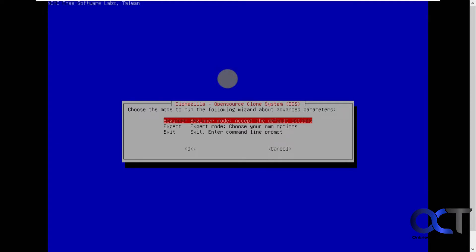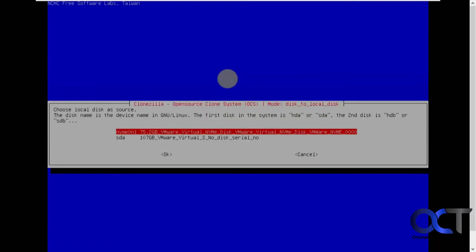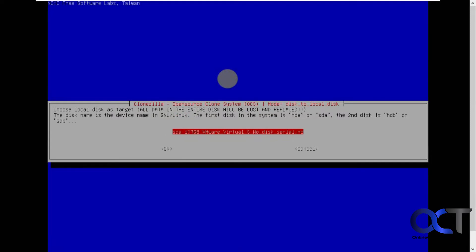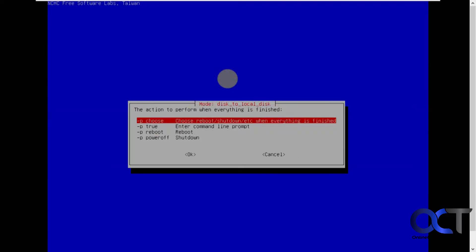Beginner mode should be fine for most people. Select disk to local disk. Now we want the local disk for the source — that's the 70 gig drive. You can see there's the 100 gig right there. This is crucial: make sure you pick the right disk, because otherwise you're going to wipe out your existing disk. Here's the source disk that has Windows on it already. Then it picks the other one for the destination disk, and it says all data will be lost, so make sure you don't have anything on your new disk that you care about. Then you can skip checking and repairing. Pick the top option so it gives you a choice of what to do when it's finished.